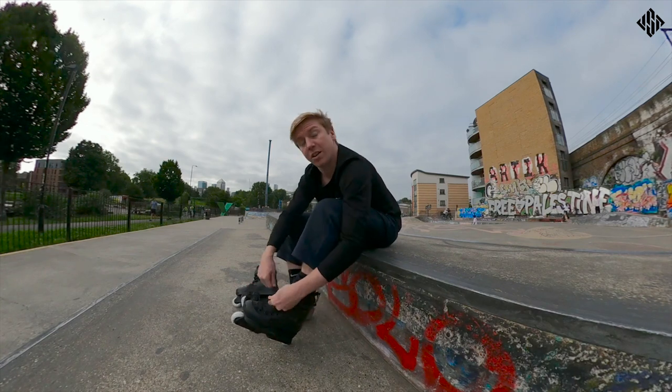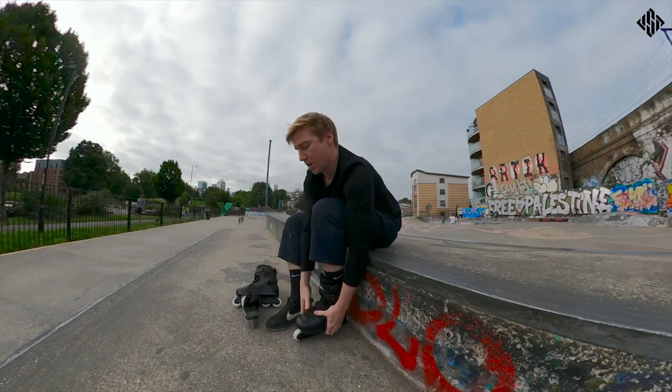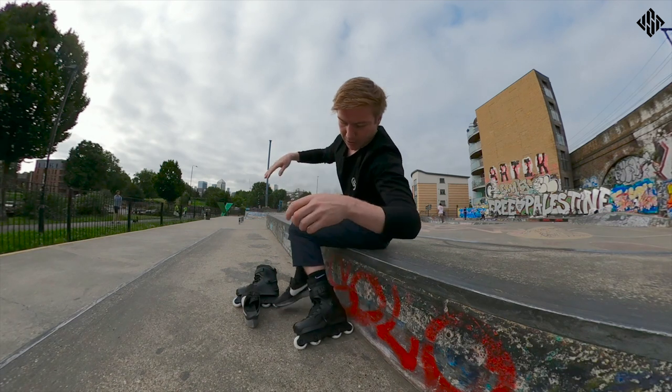Alright, I'm here at the Marlin Plaza in East London and I'll have a little go on these and let you know what I think about them.